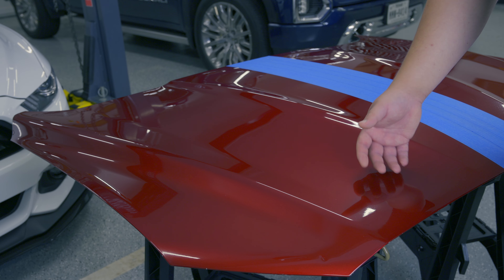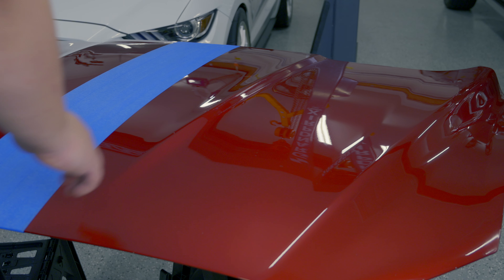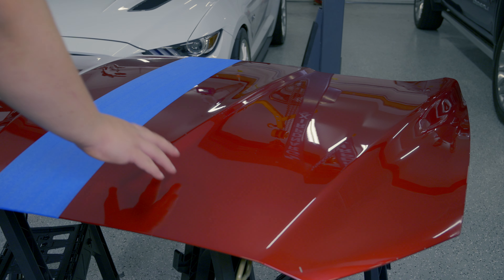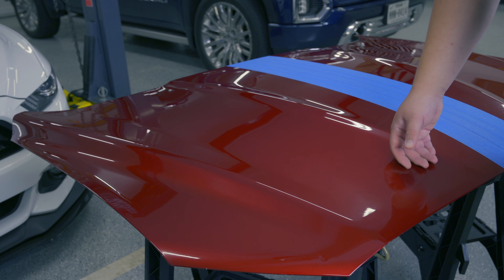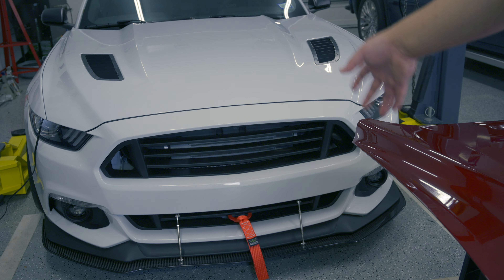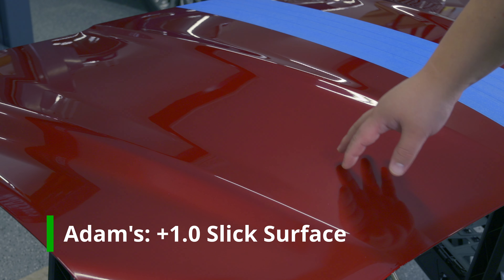Now let's talk about the slickness of the Adams H2O Garden Gloss — and I have to say it is incredibly slick. Comparing it to the Polyseal, it is much slicker, although the Polyseal is still very slick. In fact, it is so slick I think it is right up there with our gold standard. This Mustang here has Wolfgang Deep Gloss 3, which in my opinion is one of the slickest products out there. So absolutely a point for the Adams H2O Garden Gloss.